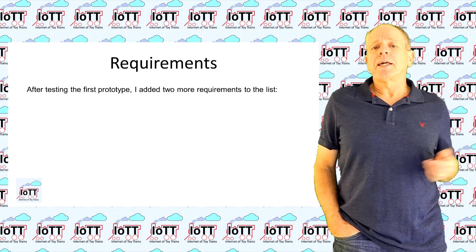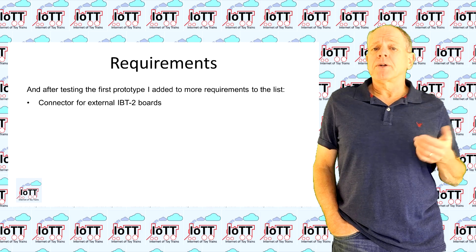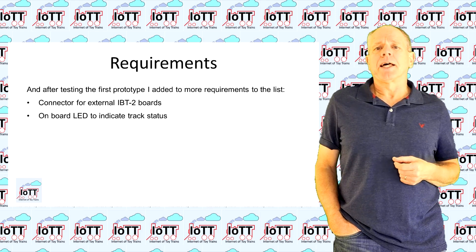After testing the first prototype boards, I added two more requirements. The board should have a connector for external standard IBT2 boards, and it also should have an onboard LED to indicate the track status.